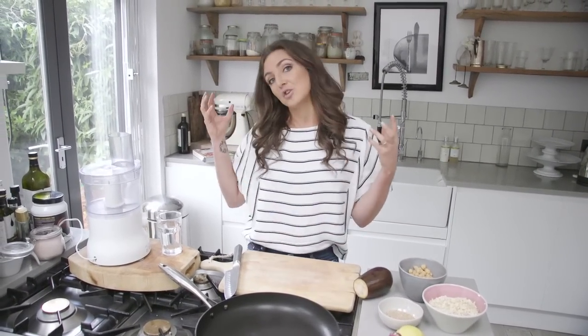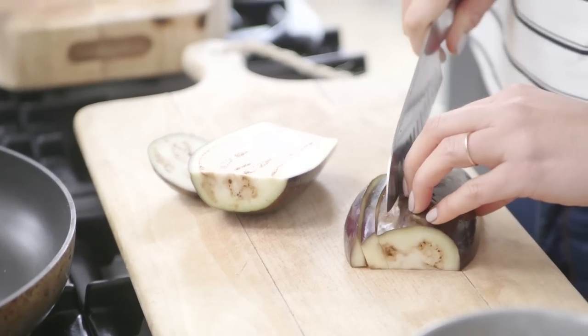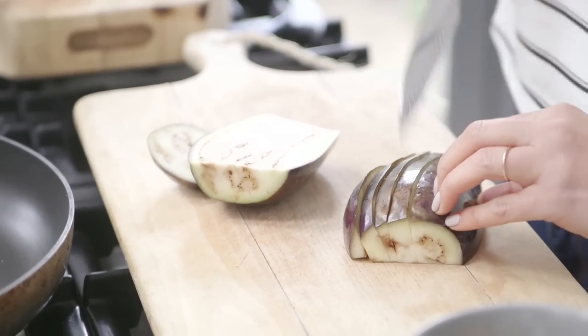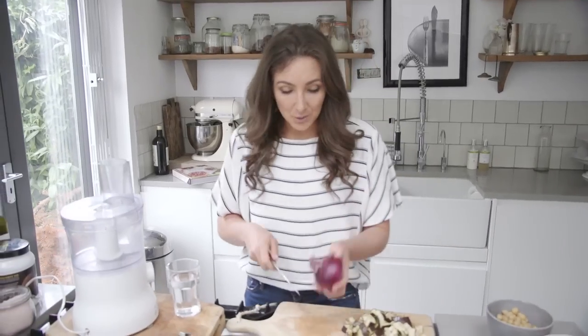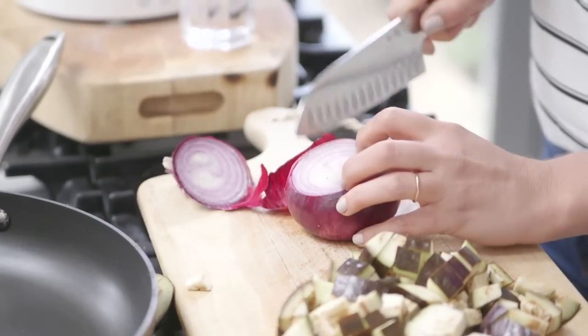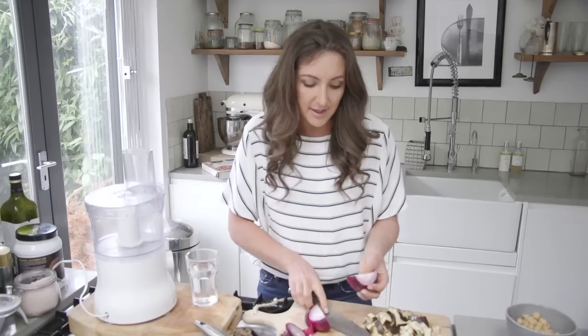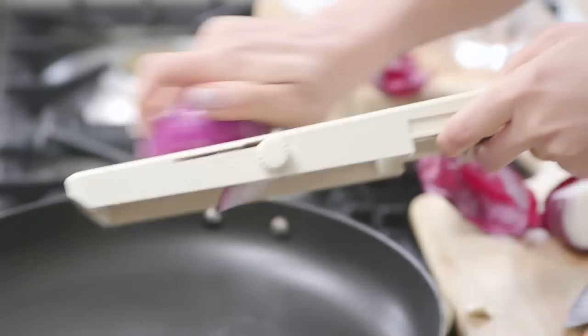The first thing we're going to do needs to be done inside. We're going to get our aubergine and slice it into very small cubes. Then we're going to slice our red onion — you can either slice it yourself with a knife or use a mandolin, which makes things much quicker and simpler.